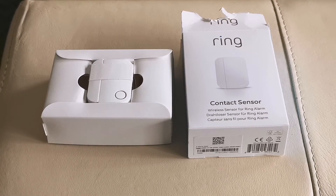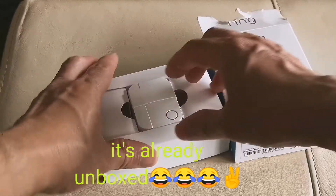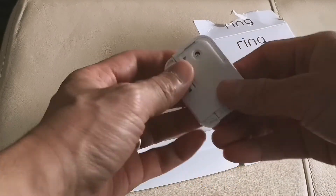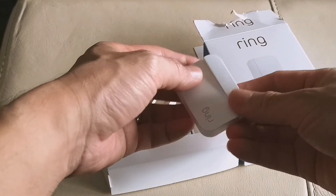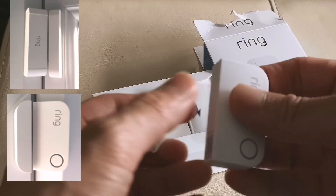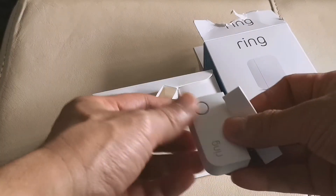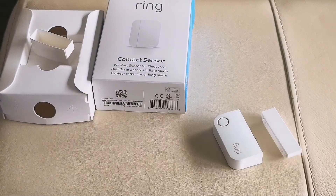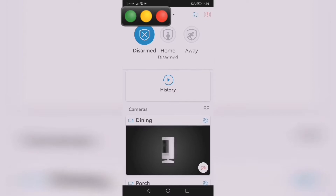Hi guys, hope you're all right. Today I'm going to do a quick unboxing, setup, and install of the Ring Contact Sensor Generation 2. The main difference in my opinion is that this is a much slimmer, smaller design compared to the previous one, and it uses a different battery — a coin-type battery.